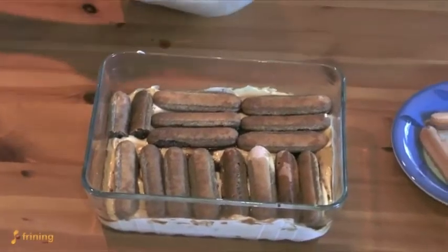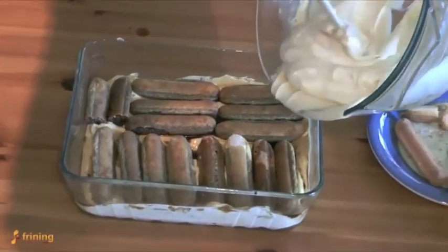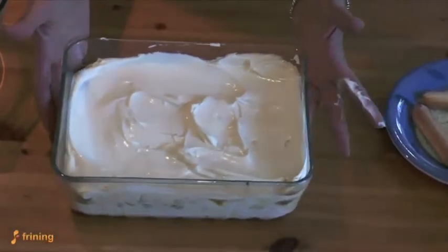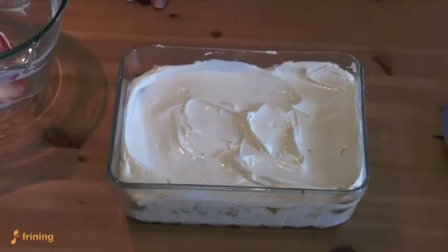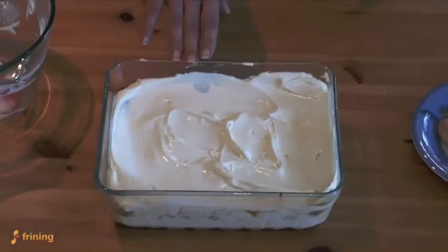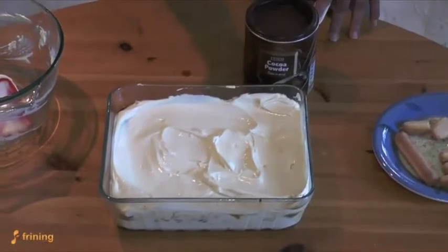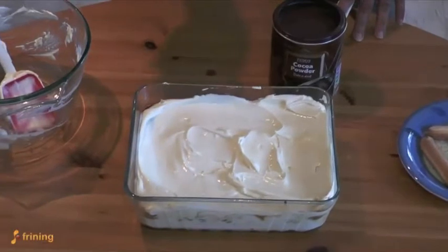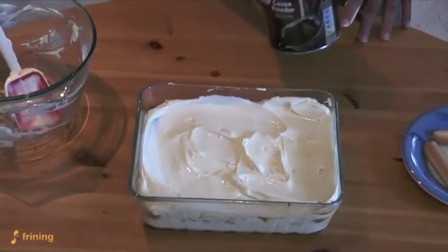And now the rest of the cream goes on top. Your tiramisu is now ready to set in the fridge. The final thing is to put the cocoa on the top, but I always prefer to let it set properly before adding the cocoa powder. The reason is that if you add it straight away it can look quite wet when you take it out. Put it in the fridge — you'll need to leave it for three or four hours at least, if not overnight — and when you're ready to serve, then you can add the cocoa.